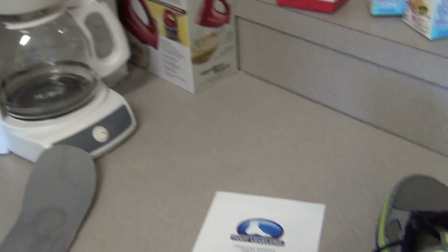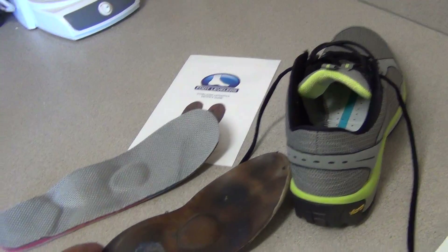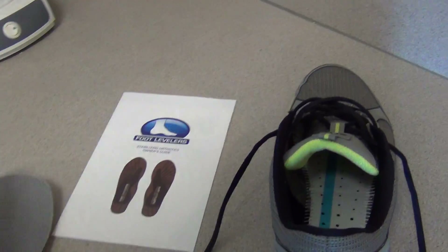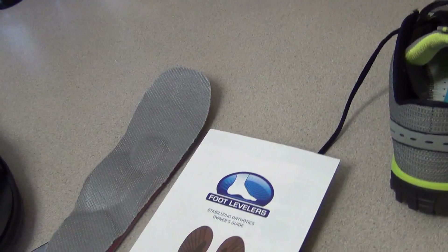Today's video is going to be a little bit different. I'm going to talk about orthotics today. This is something I picked up from Dave years ago, and it's been very helpful for me as far as improving my lower back pain and things like that.